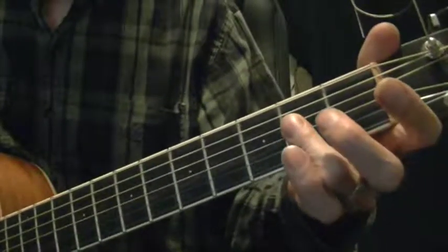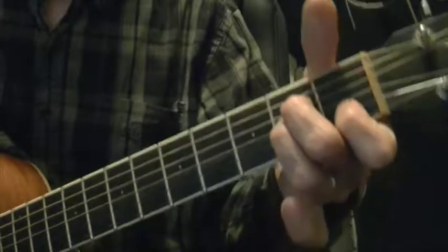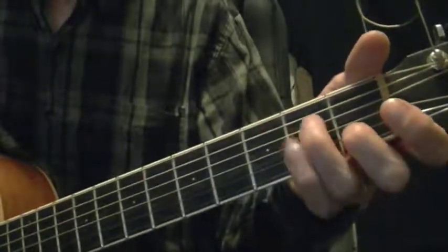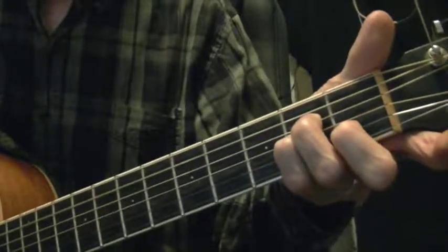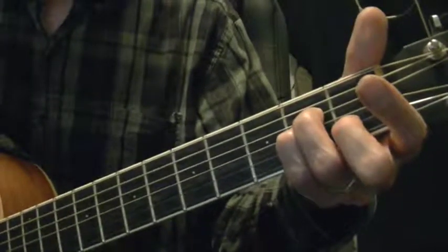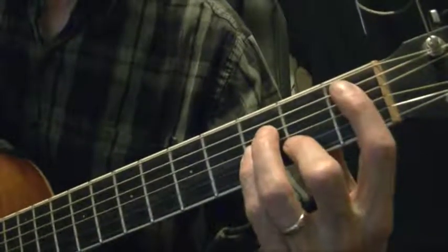Now let's go back to the original A. Instead of making the A minor chord with the usual one-two-three fingering, we're going to use fingers two, three, and four — which leaves our index finger free. Slide up one fret with the index finger on the fifth string.